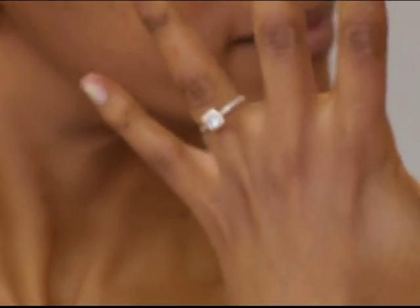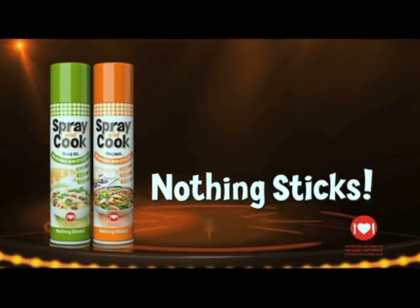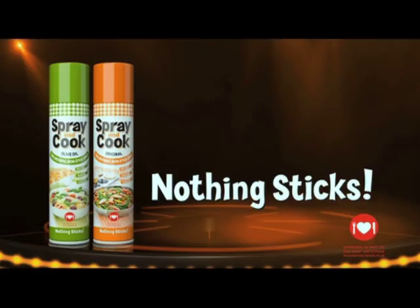It's back. And there you have it — a fantastic kitchen hack to get that stuck ring off of your finger. With Spray and Cook, nothing sticks. An all-round household must-have. Spray and Cook, nothing sticks.